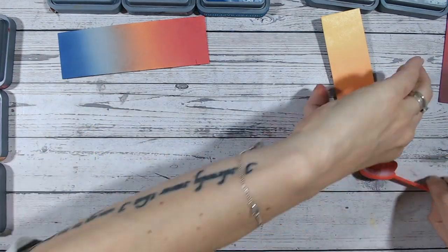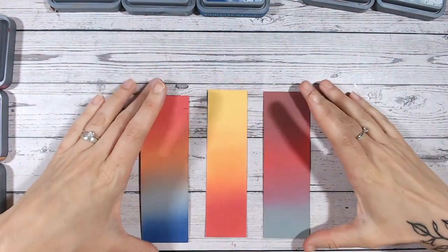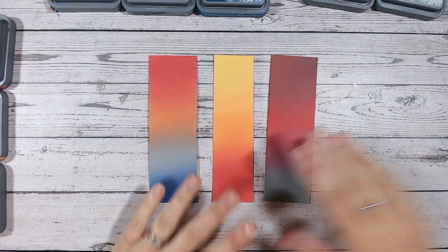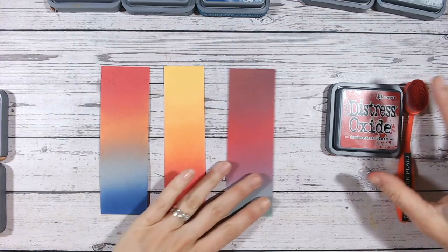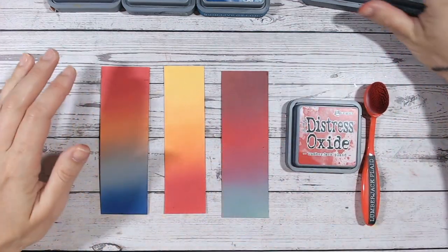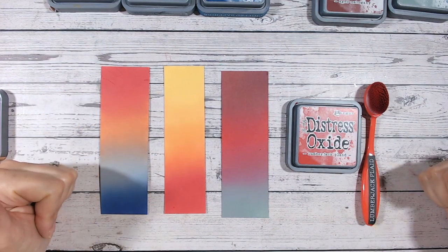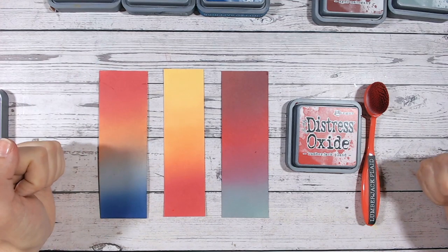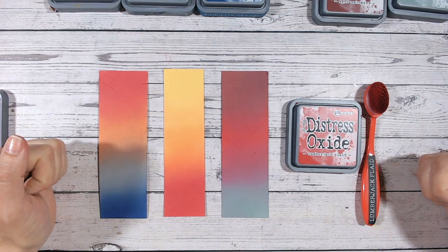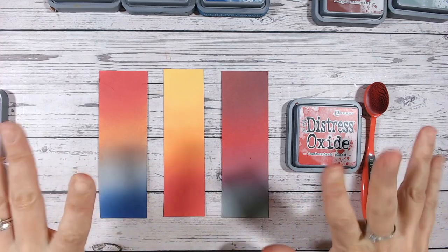Now let's take a look at the ones we previously did — look at those, aren't they beautiful? So that was lumberjack plaid. I hope you've enjoyed this video. Please do check out the playlist for all the other colors we've done so far. A subscribe would be fantastic, and please share this with your crafty friends who might be struggling with choosing their distress oxide colors and which ones to ink blend. Thank you so much and I'll see you again very soon — take care!